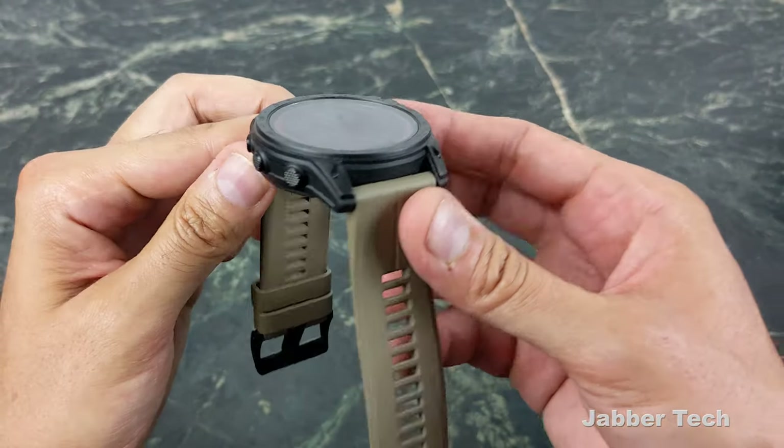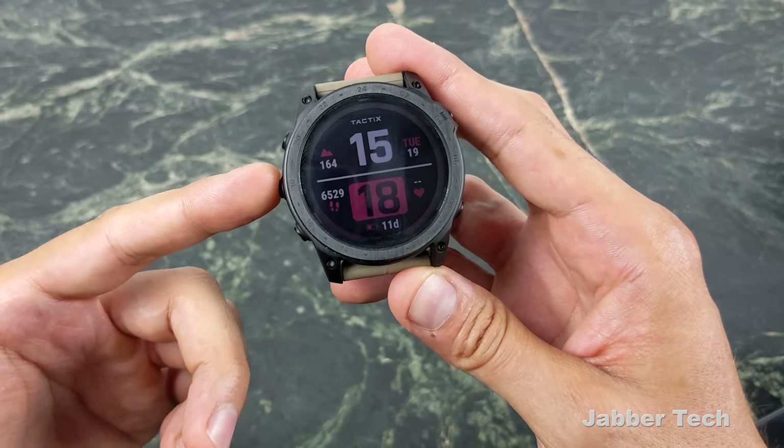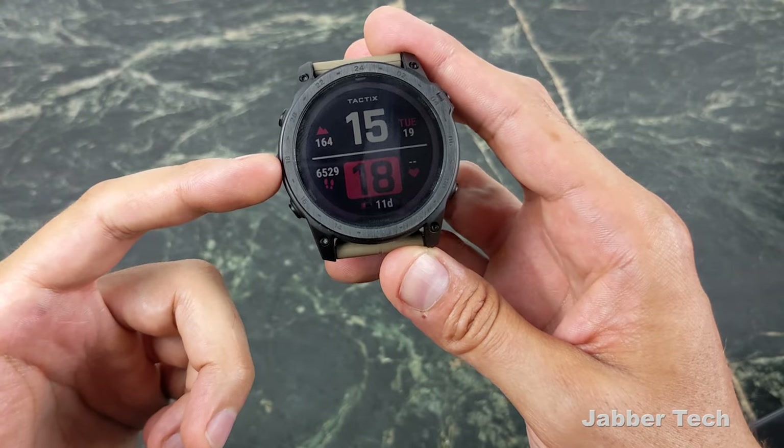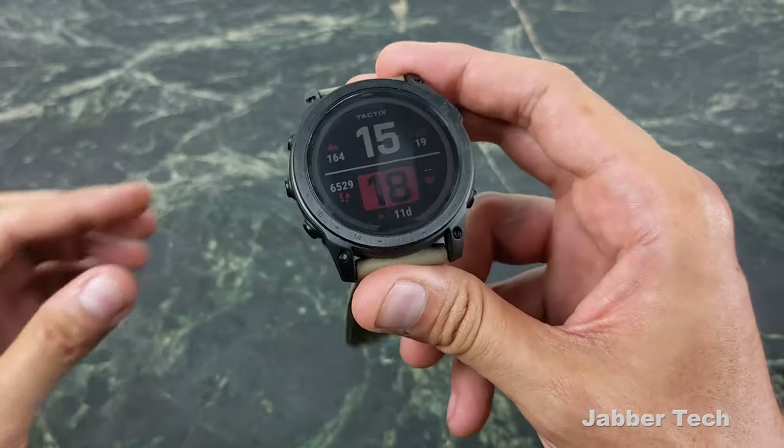Battery life for me is two to three weeks constant — I'm really happy with that even with my training. The more GPS you use, the more it's going to drain the battery. If you stream music from your wrist to Bluetooth headphones, it's going to drain it too. That's just the name of the game with technology. Think about your phone — leave it on standby and you can get a couple days, but the minute you start using it, it drains like nobody's business.